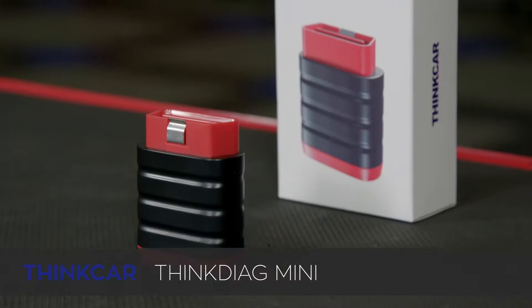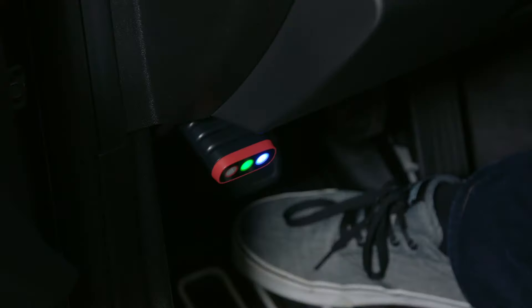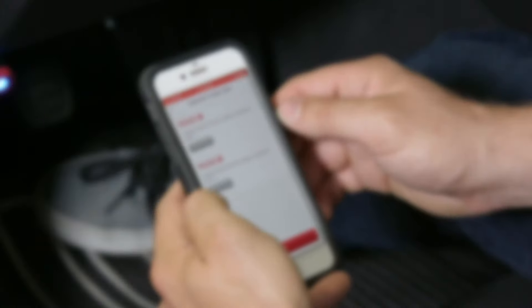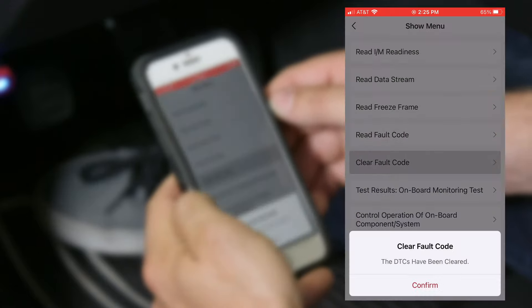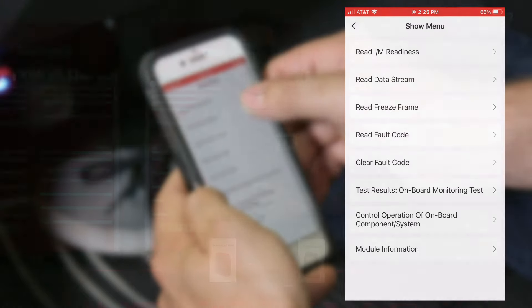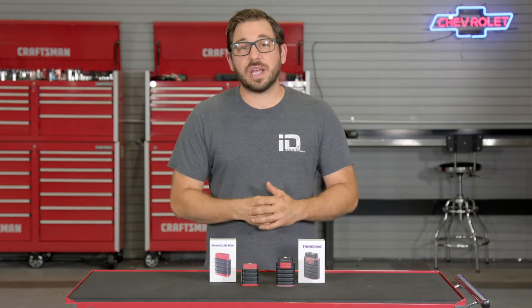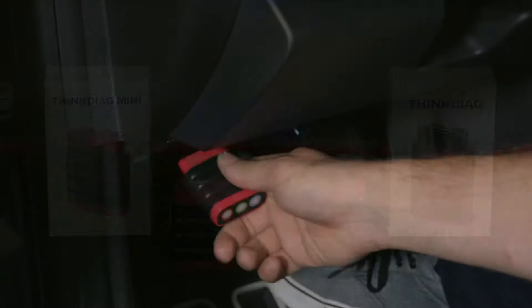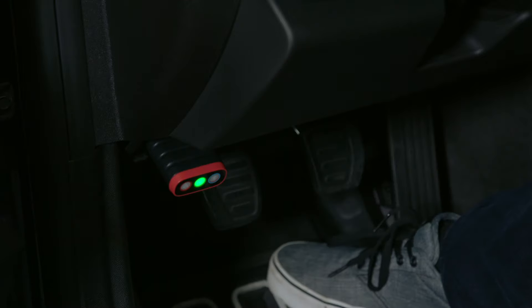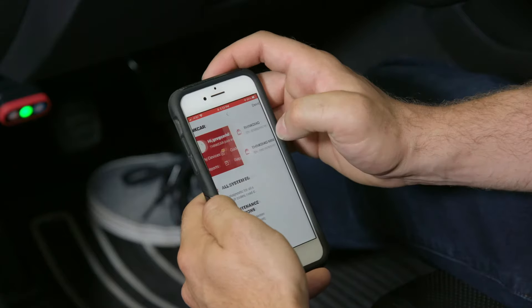Starting with the Think Diag Mini — here it is. This pocket-sized tool has a ton of capabilities and is geared for the at-home mechanic and automotive enthusiast who wants the ability to scan and clear codes, view stored and live data, and perform maintenance and repair resets for one specific vehicle. Unlike a traditional scan tool with buttons and an LCD screen, this device lets you operate it via an app on your smartphone. Once you download the ThinkCar app and activate the tool, simply plug the dongle into the OBD2 port, turn the key to the on position, open the app, and pair your phone to the device.